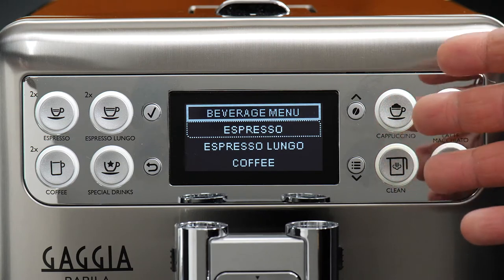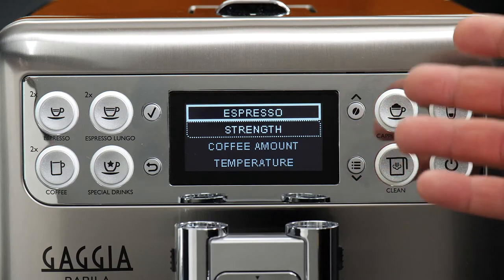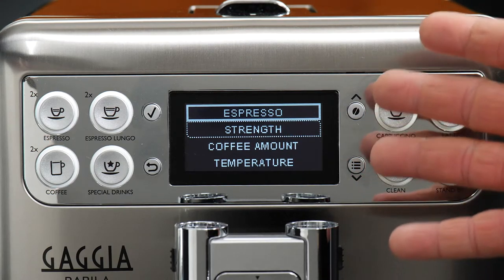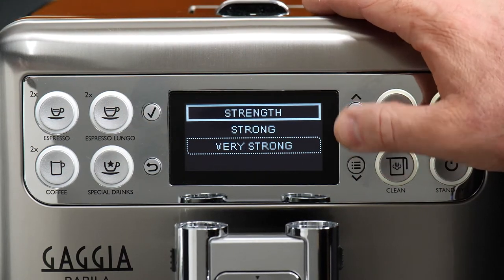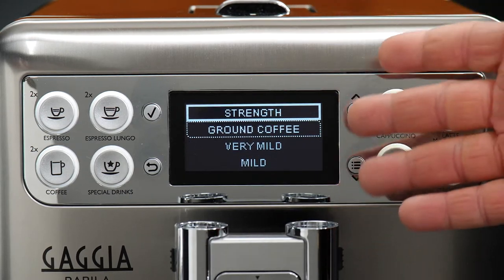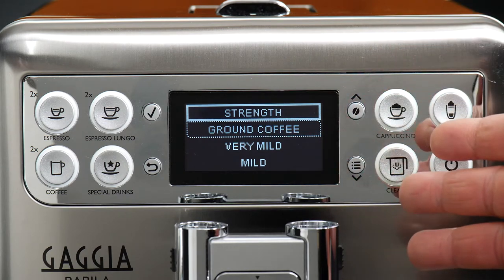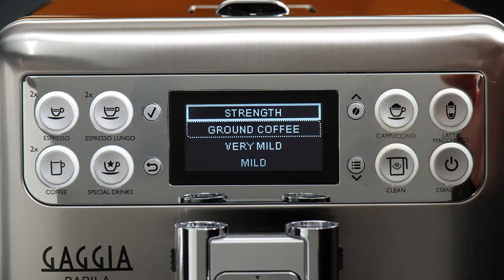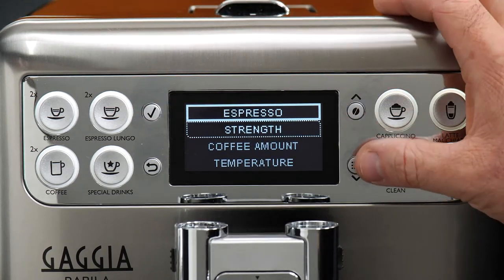We'll start with our basic espresso to take a look at the things we can program. We have strength, which refers specifically to the amount of ground coffee that's going to be used to brew our shot. There are five settings, from very mild all the way up to very strong, which is where I want to set mine. If you have it set to ground coffee for any of these drinks, the machine will always assume you want to use pre-ground in the bypass on the top of the machine. But I want to brew with whole beans, so we'll go ahead and say very strong.